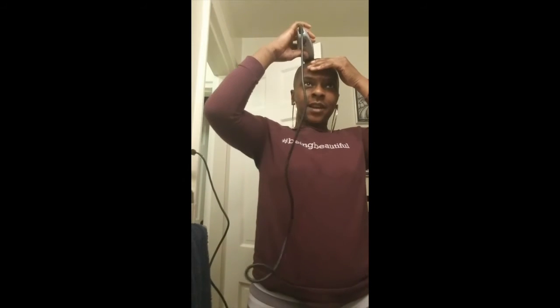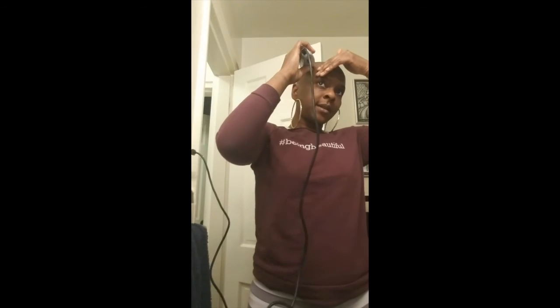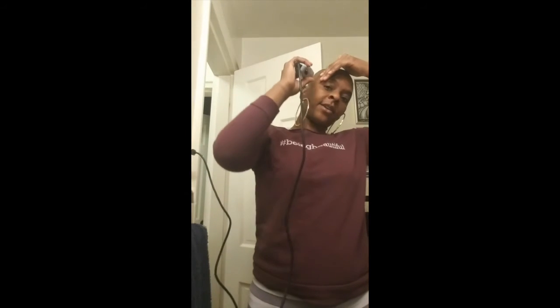This is pretty much what I do. I found if I go in the other direction initially I get more, and then I clean up the sides. I do this until I have that top layer off.